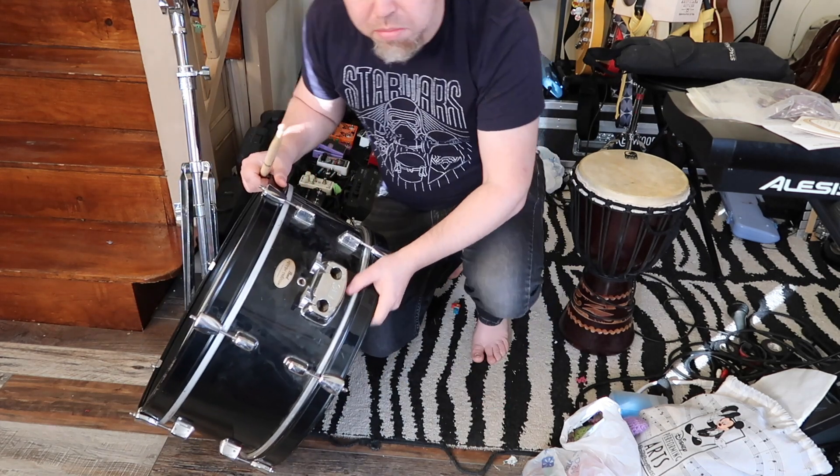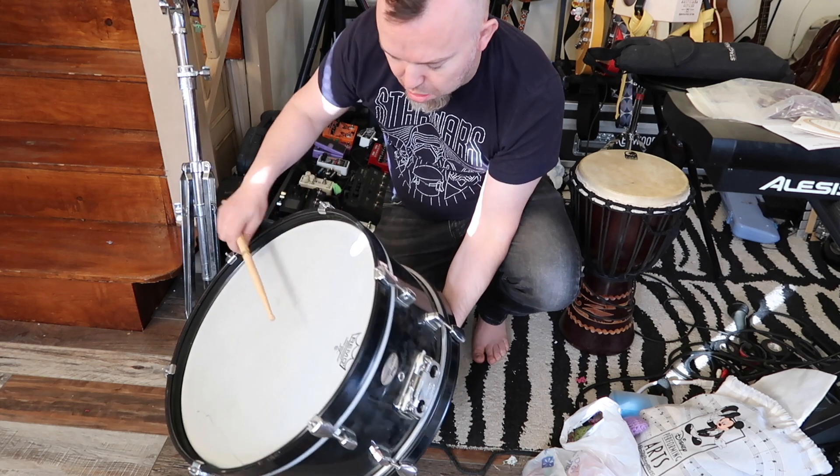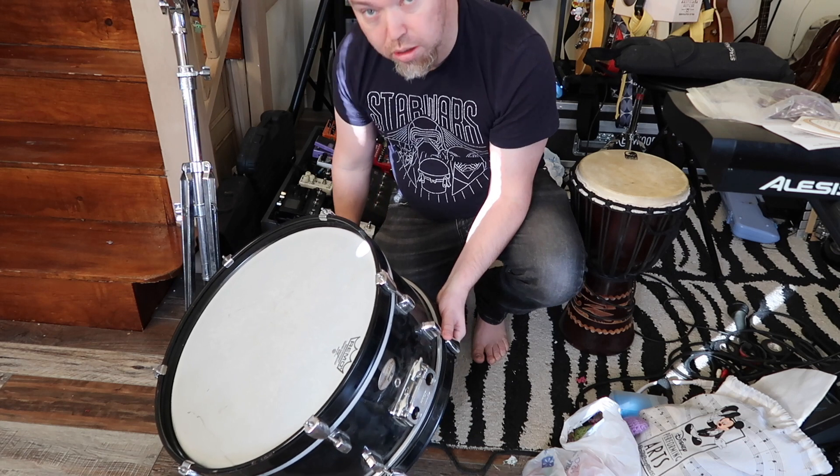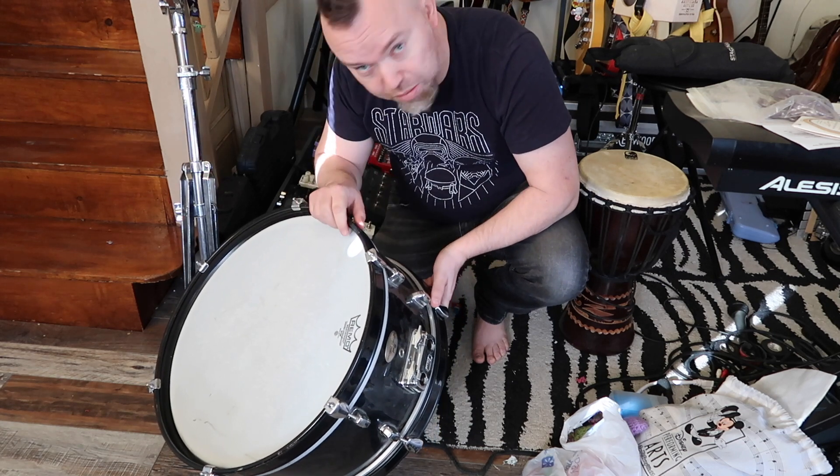I like a little bit of ring. So there we go — drums ready to go.